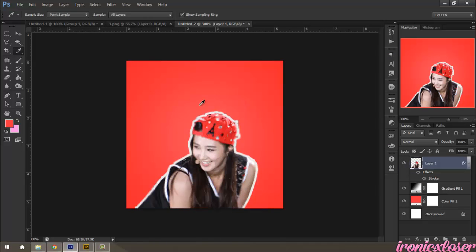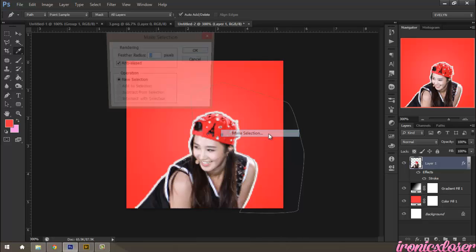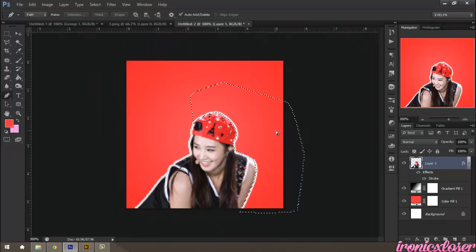You can zoom in and fix the image if need be. The hat is a bit jagged, but that's okay. I'm just going to use my pencil and resize it, or cut it out to a liking I like. Then fix her arm a little bit — you can do this if you want, it's up to you. I'm going to connect it, right click, make selection, click OK, and press Backspace to delete from there.